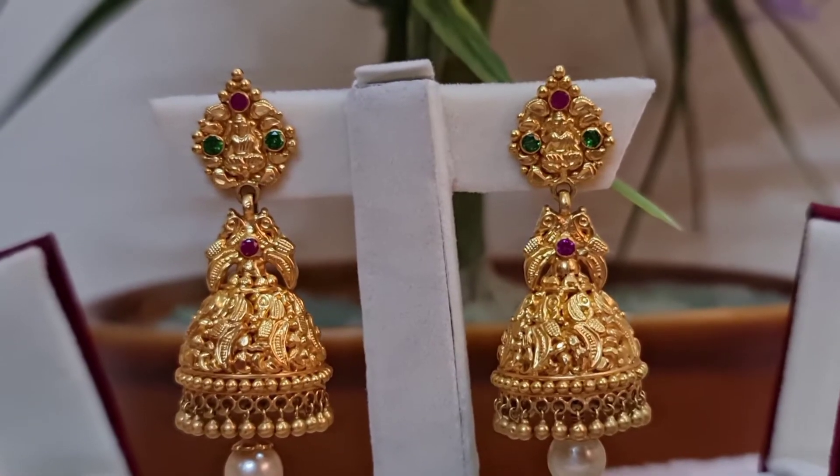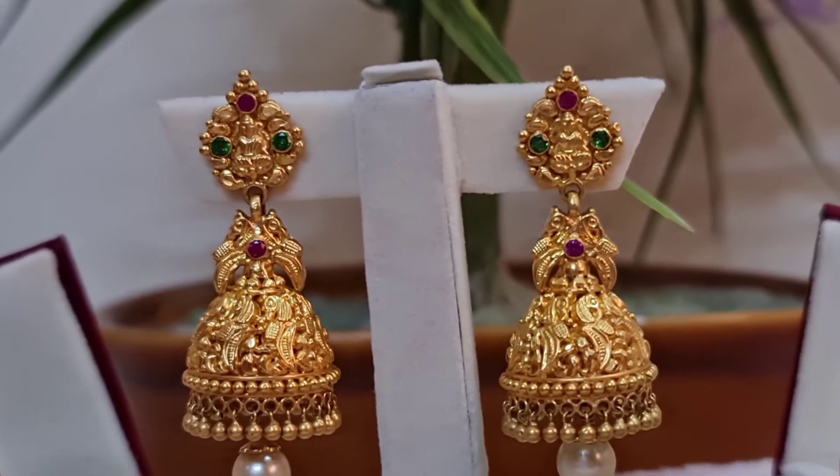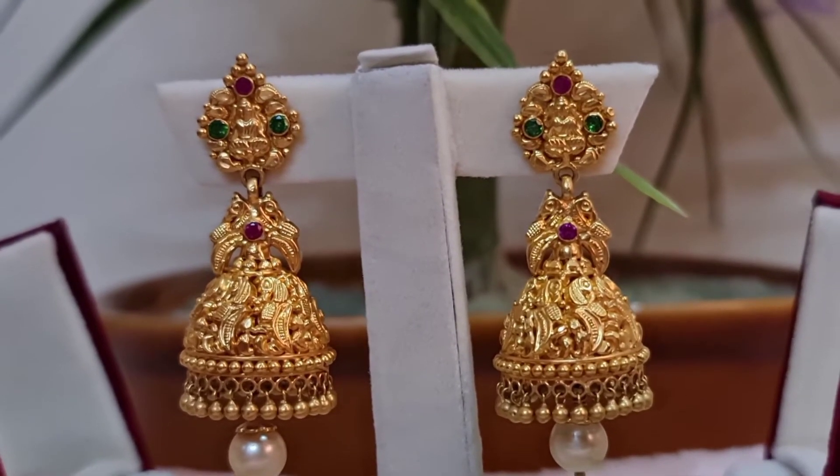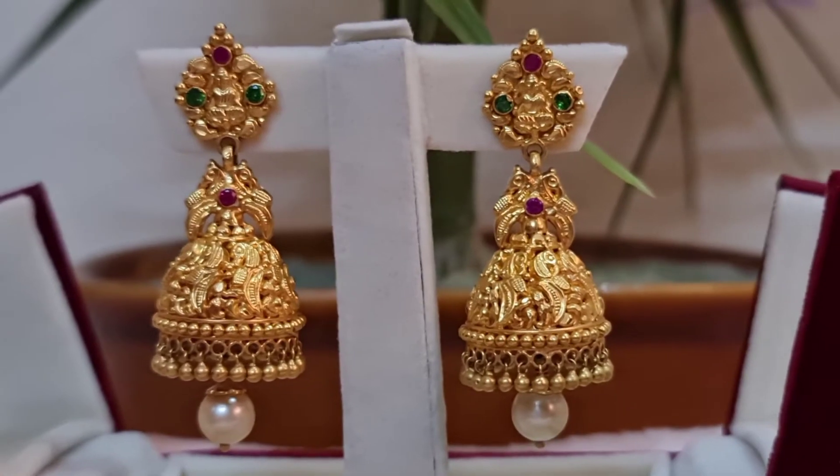So every woman must invest some of their salary in gold, because it is going to be more useful for them in the future whenever they want to invest somewhere else. Now I'm going to wear these Jumkas and show you.